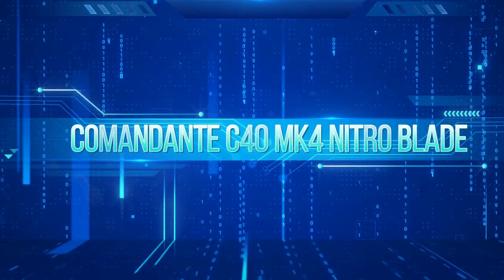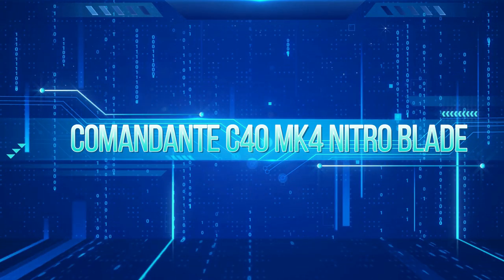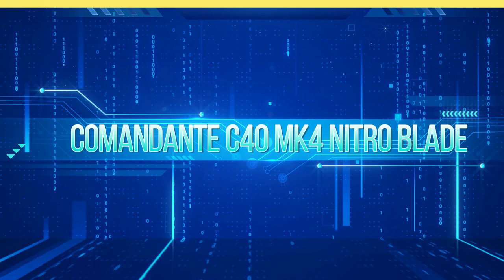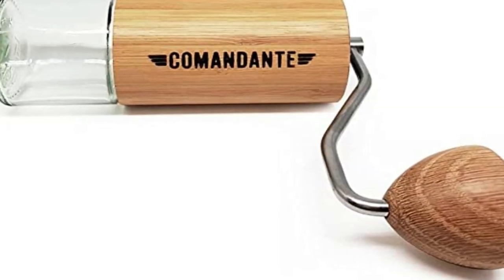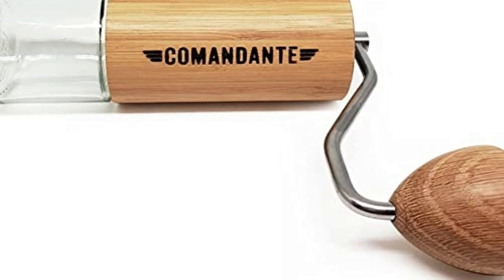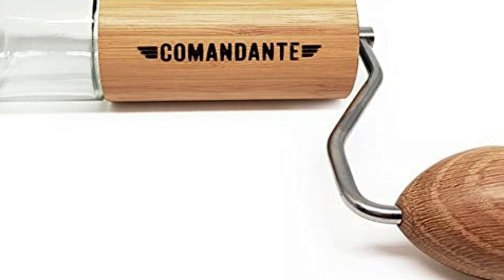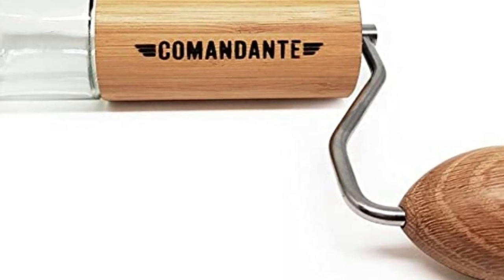Number 2 on the list is the Commandante C40 MK4 Nitro Blade. The Commandante looks pretty minimalist and more or less like the platonic ideal of a manual coffee grinder. There's a bunch of different colorways — you can also get it wrapped in a wood veneer, but I was never really into that look.